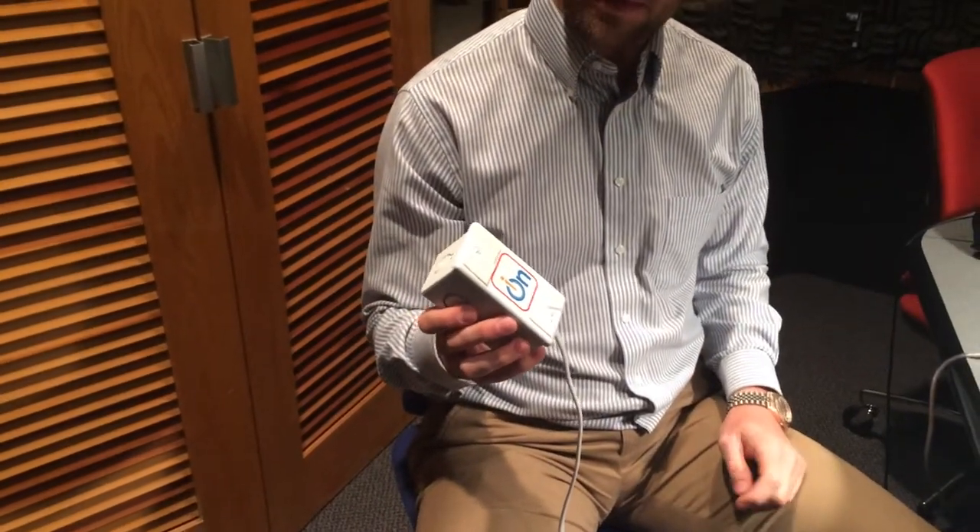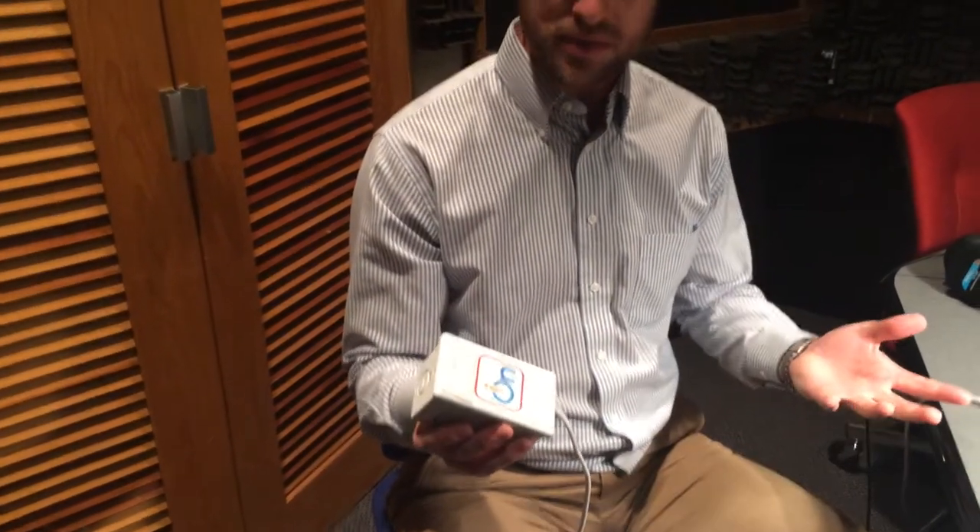Alright, so we've got Landon Metcalf here from ION Switching, and he's going to show us the ION. So show us how this works. Alright, so we've got our ION Switch right here. It's already plugged in, so it's active. And it's about the size of a light switch, and it can be installed in any sort of light switch environment or other switching environments.